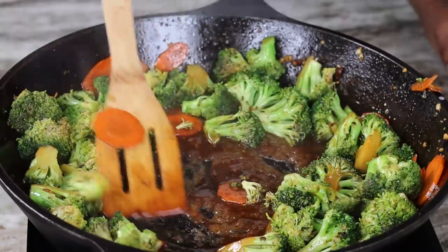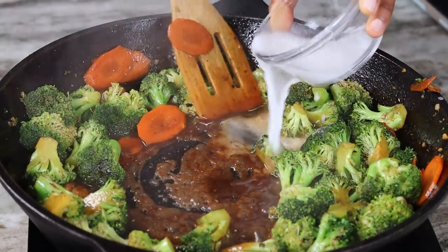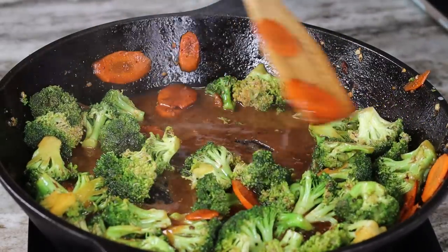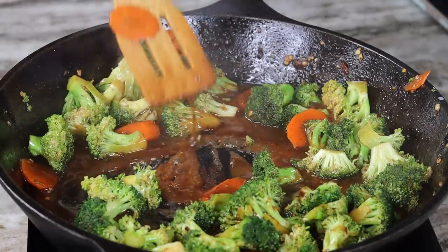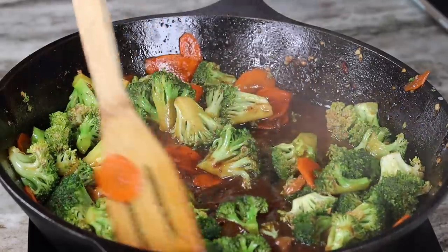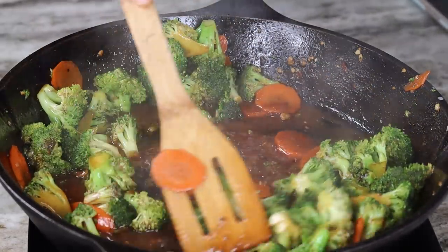Give it another stir. Now if you want, you can cover it — if you like your veggies soft, you can cover it and let it simmer on low. However, at this point I was fine with how my broccoli was looking, and it's going to get softer anyway the longer it sits.